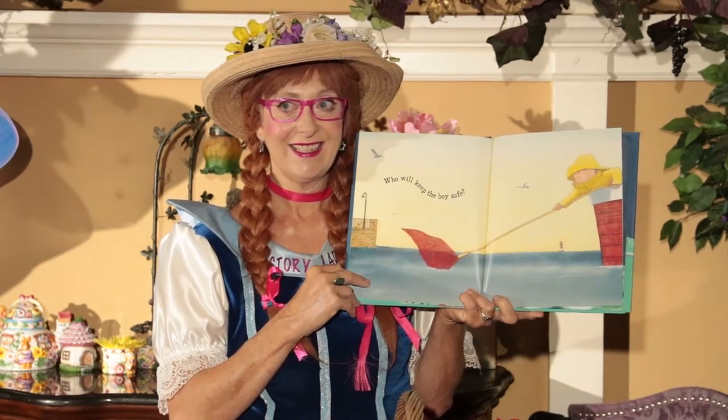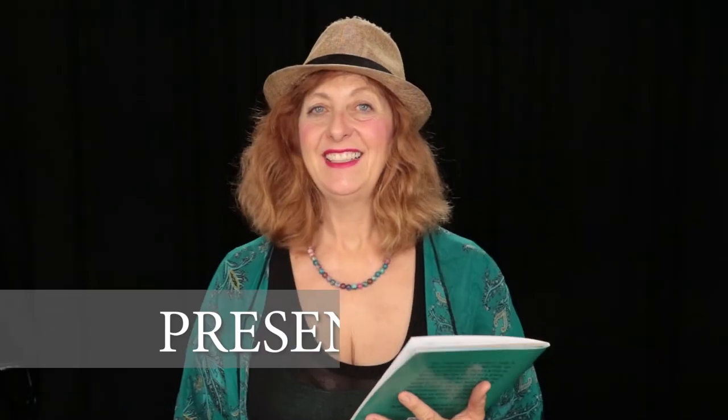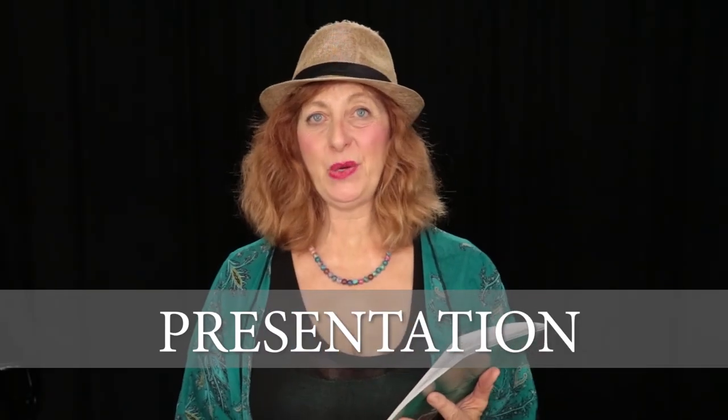And now we're going to have Lisa tell us how she presents the story. Hello, everyone. My name is Lisa Cohen, also known as the Story Lady. I am here to help all of you wonderful authors and illustrators with your online presentation of reading your own books. And I'm so excited to share with you today — Gary Grasshopper Battles a Bully.